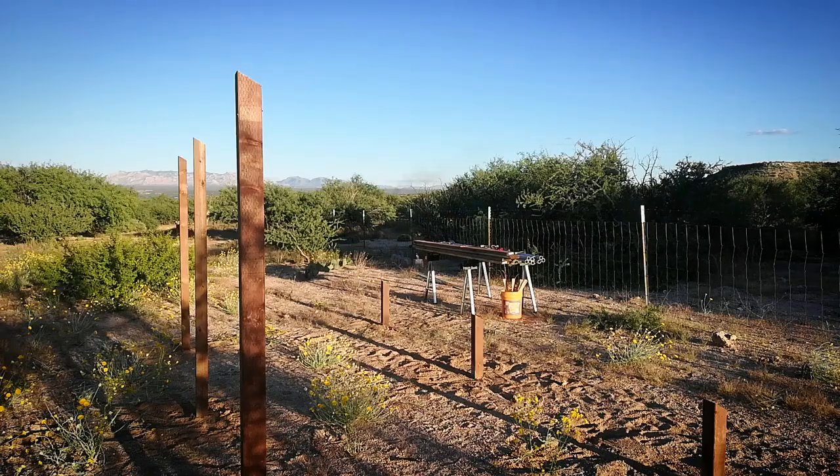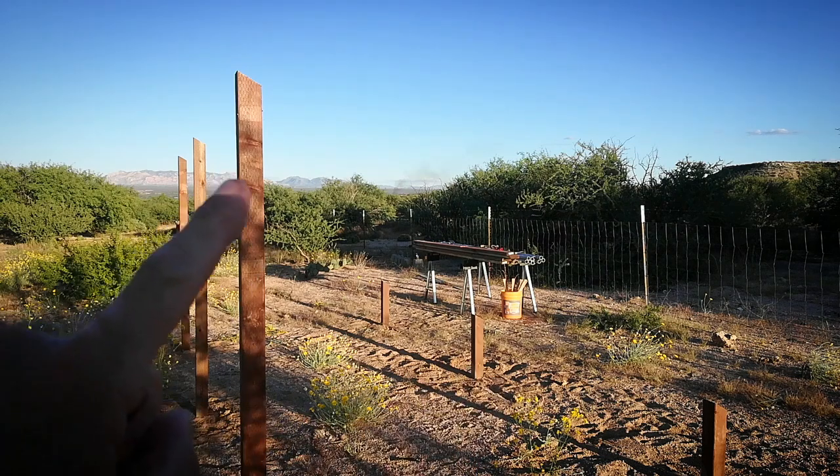Let me take you outside and show you what we've gotten done thus far. Yvonne and I have installed six posts. These three back here are seven feet tall, the ones in the front are two feet tall, and the distance between the front and back posts is eight feet six inches. That will give us a rise, or an angle, of 30 degrees.